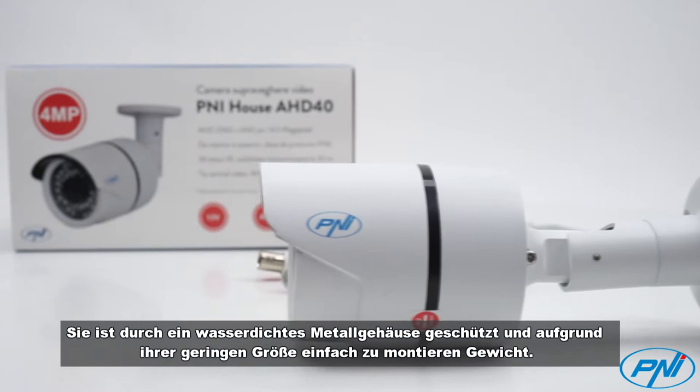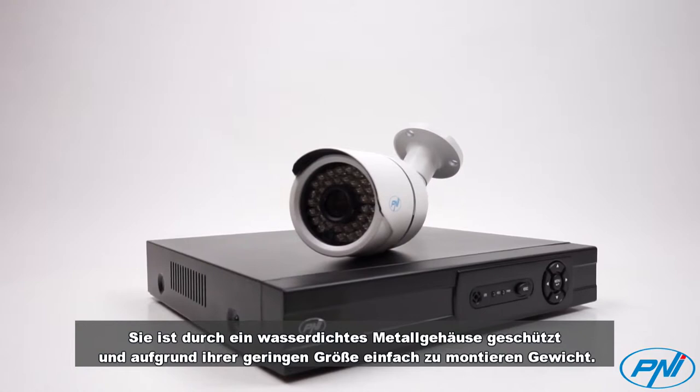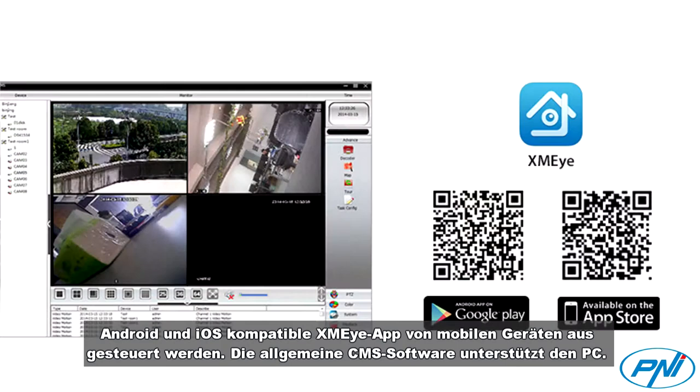Compatible with the Pennyhouse AHD40, the Pennyhouse AHD808MDR with 8 video inputs and 4 audio channels can be controlled from mobile devices through the XMEye app, compatible with Android and iOS, and from the PC via general CMS software.